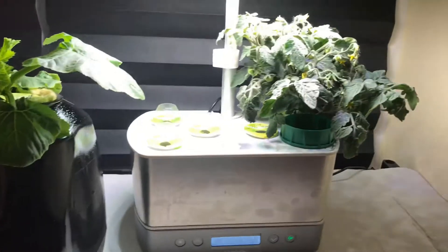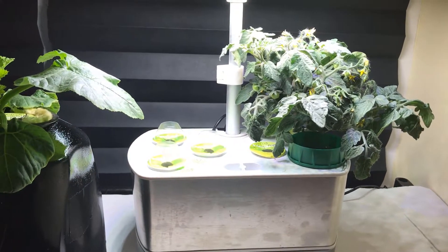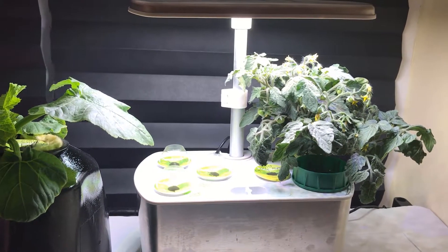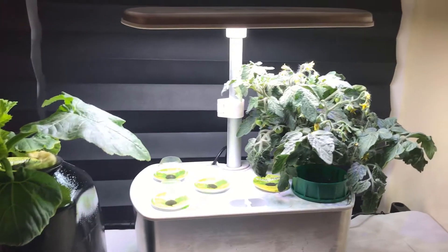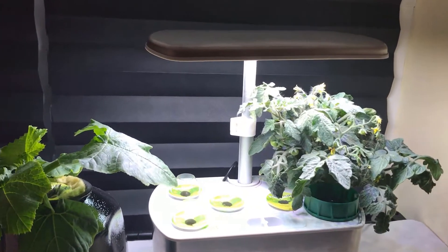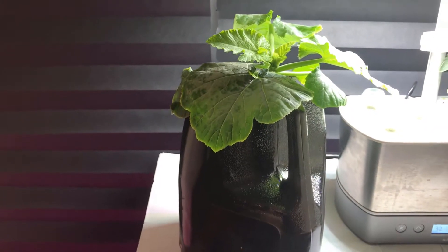I'm going to show you my little Aerogarden here. I took the zucchini out of there - there was no way it could stay. I also had a white wonder cucumber and an heirloom cherry tomato in there, and all the roots were ridiculous. So I took it out - I'll probably put a picture in here so you can see that.